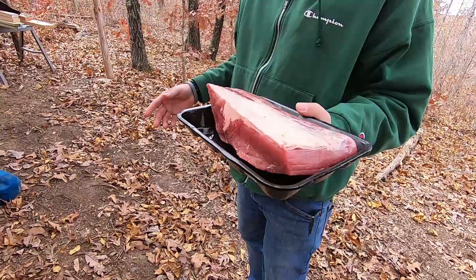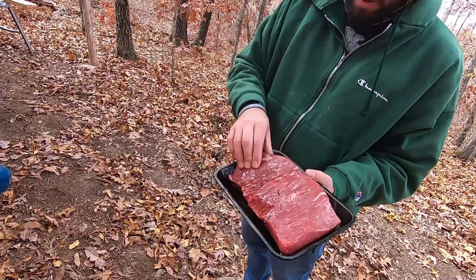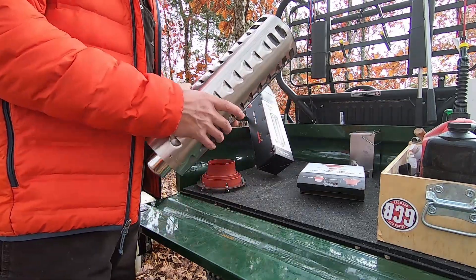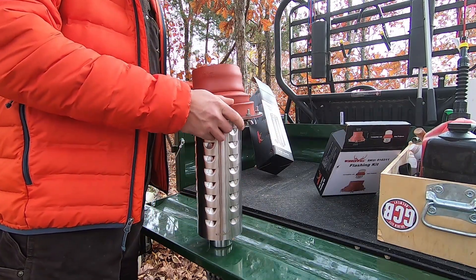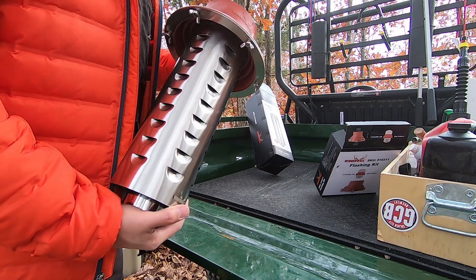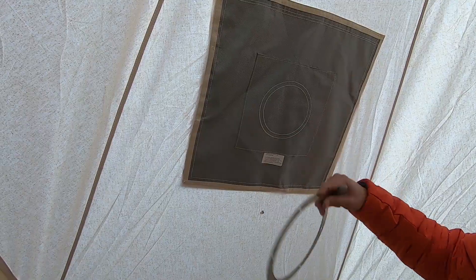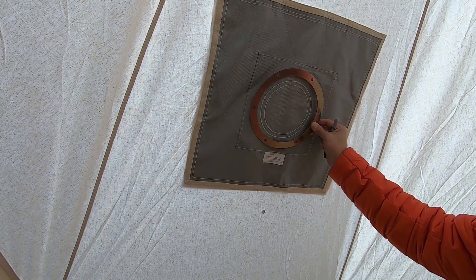We have the triple wall pipe and the chimney, and then this flashing kit. This will fit through here, but you have to cut a hole in the tent for this to go in. Talk about scary - cut a hole in the roof of the tent. It's got the stove jack, but with this flashing we have to cut a hole here. So I'm going to mark it, center it on there.